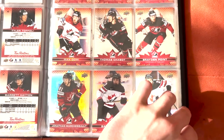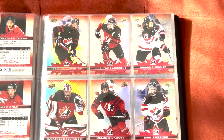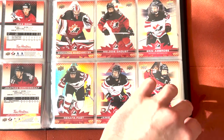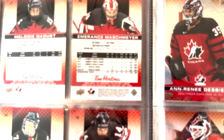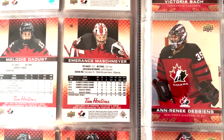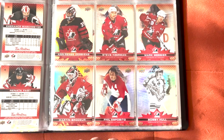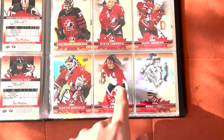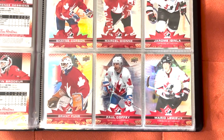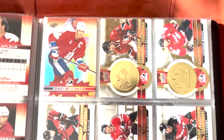Now we've reached the women — 15 female players, some of the best for Team Canada. They also have their stats and which tournament they played in on the backs of the cards. Then we move on to the legends, another 15 cards. Very cool to see some of these names like Yzerman, Brodeur, Esposito, and we finish off with Lemieux and the Great One.